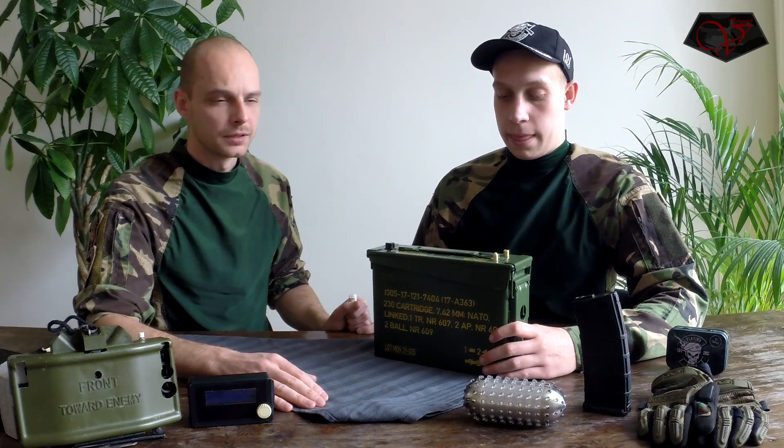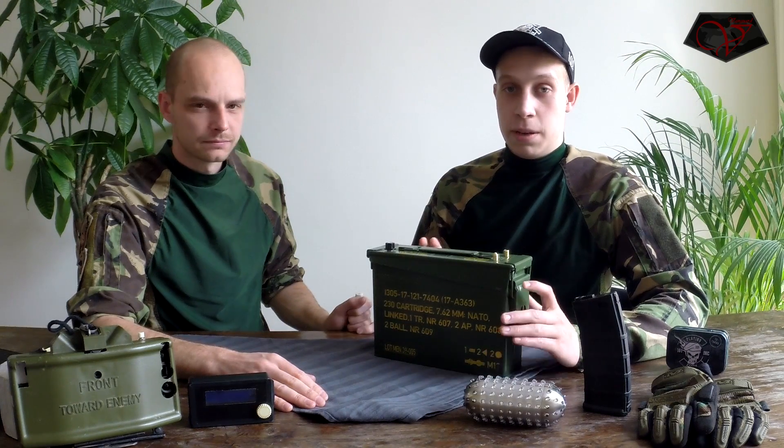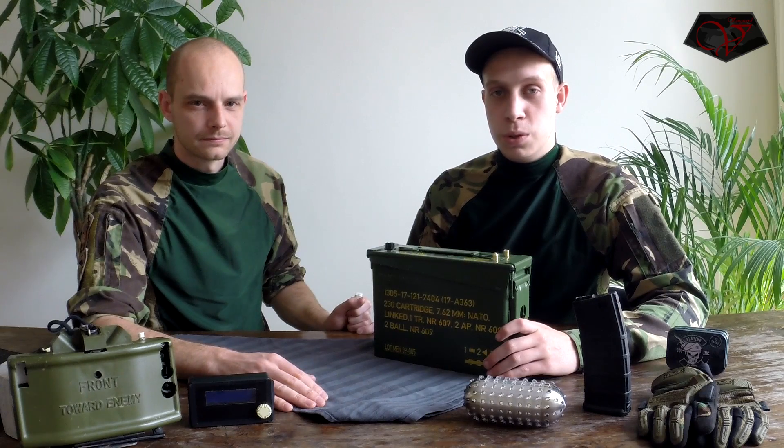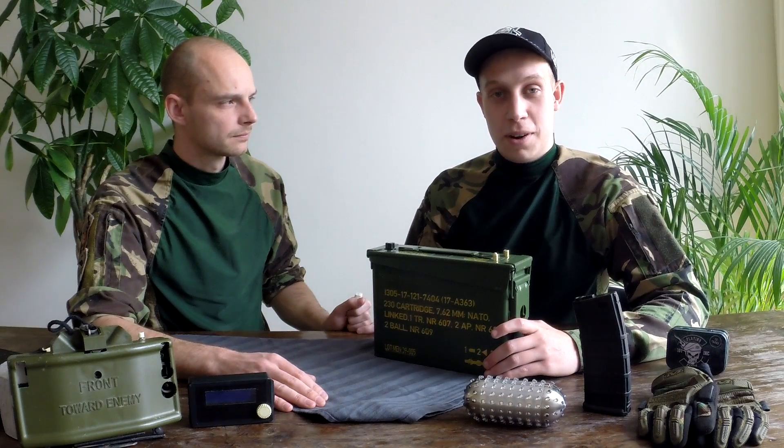I can tell as one of the six users right now — this is awesome and a must-have for all airsofters. You can be one very soon, so stay up to date, like our page, and you'll know when it's available. Thanks for watching, I'm Tim, this is Mark, see you.